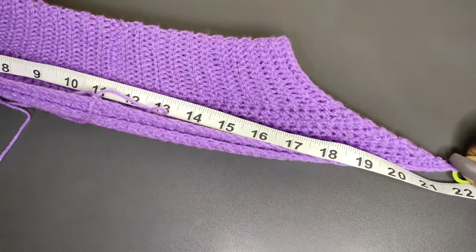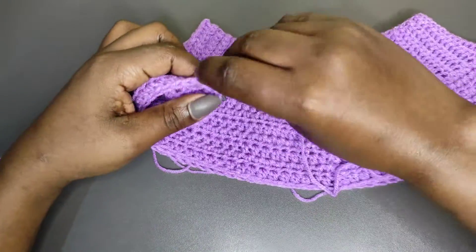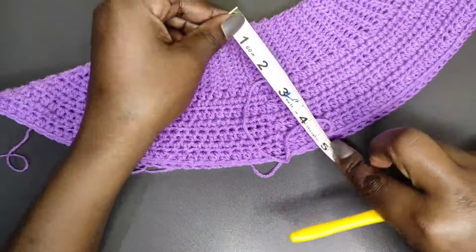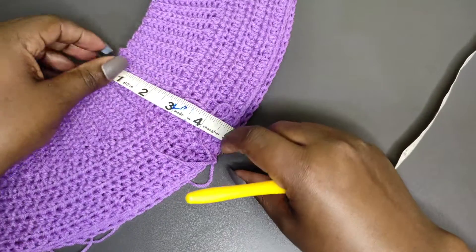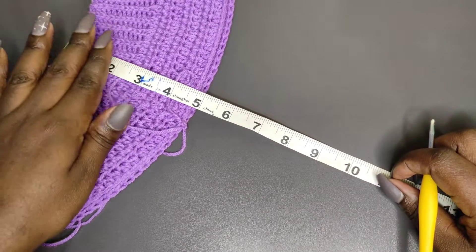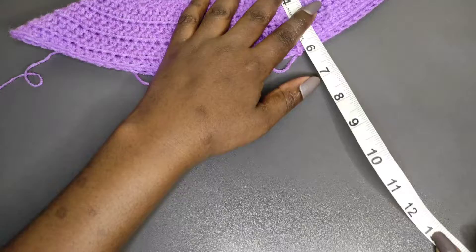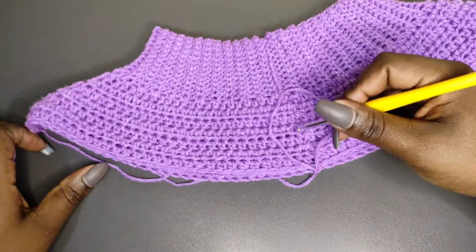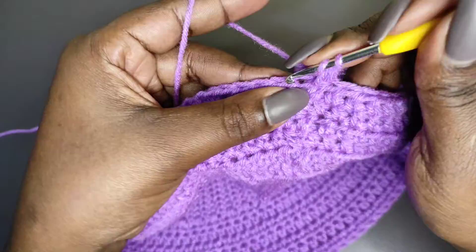Once you've hit your hip measurement you don't need the stitch markers anymore — remove them. From that row onwards, until you get your front length, work just one half double crochet into every stitch. My front length is 18 minus 5 which is 13 inches, and I'm measuring without stretching. I'm at almost 5 inches at this point, so I'll keep working rows of one half double crochet per stitch until I get to 13. Once you have your front length, we'll continue from there.